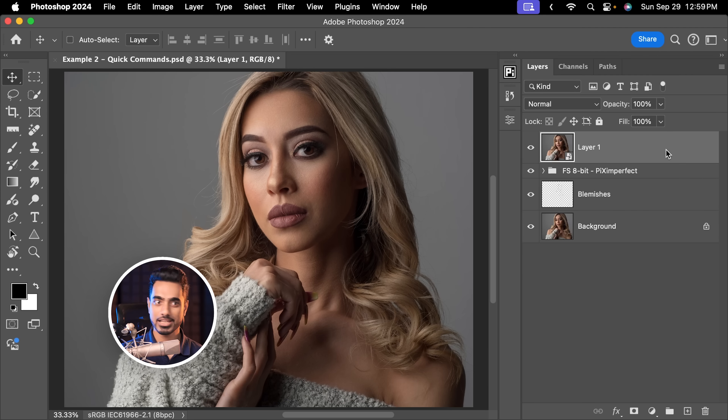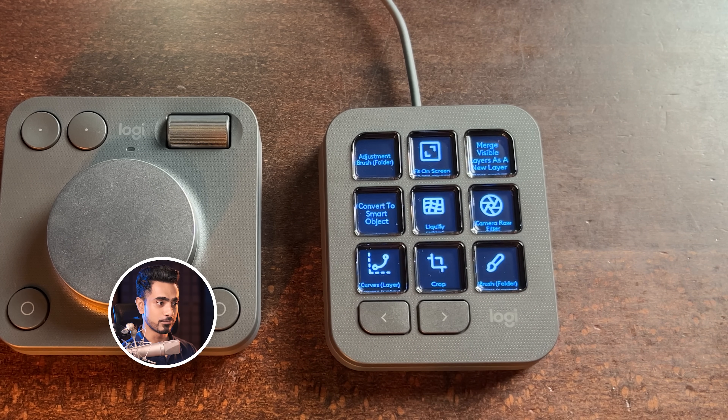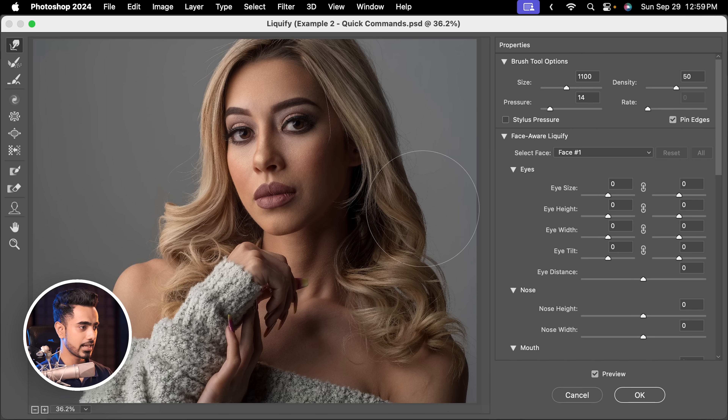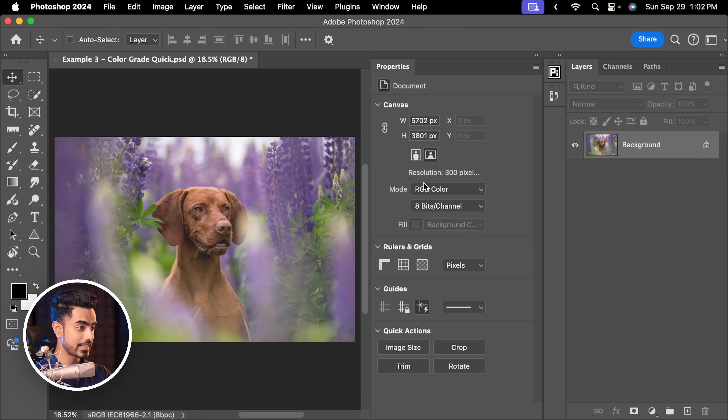If you want to apply Liquify directly, just press this button. Boom! Liquify opens up and from here you can do whatever you want. I'm just going to open up the hair slightly — little changes like this do go a long way. This is tailor-made for creative applications like Photoshop, Lightroom, and Premiere Pro, and gives the editing control such a nice tactile feel.